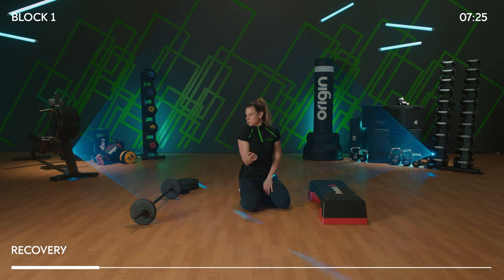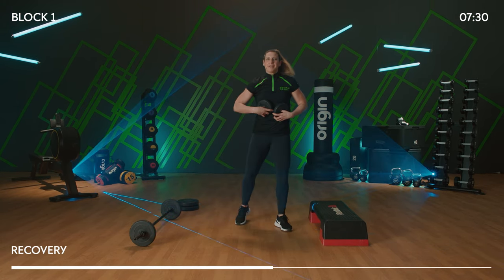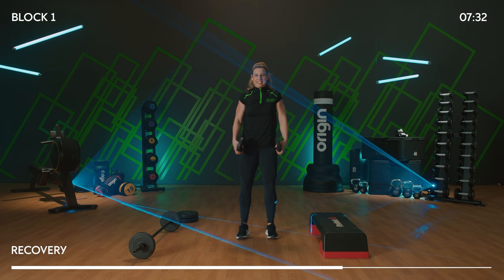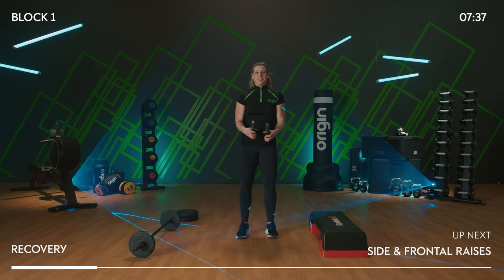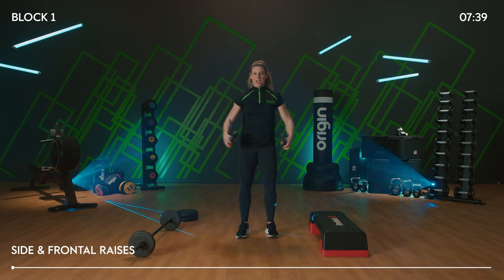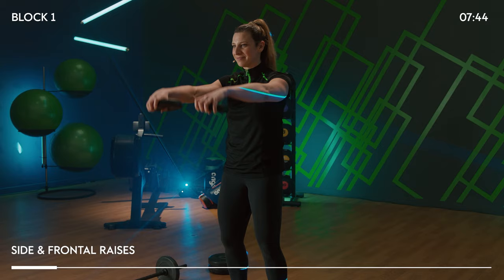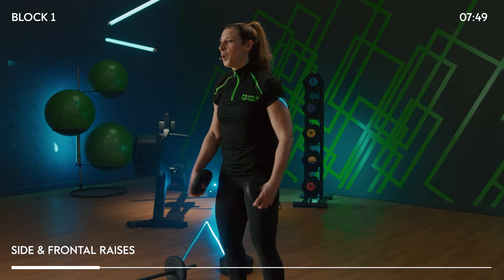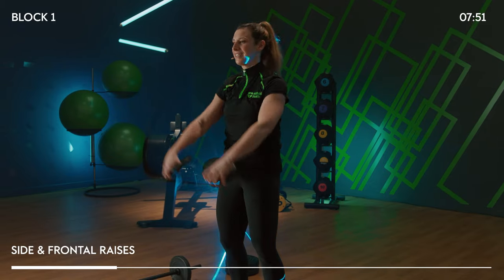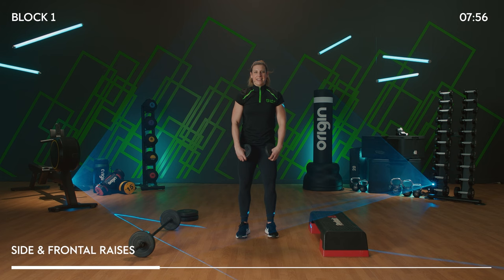We're going to hit shoulders. Get yourself two little light weights and come and stand up — nice and strong, heels under hips, shoulders back and down. We're going to work with two different moves. Side raise first and one front raise. The shoulders are really important when we're doing push-ups or chest presses with the bar, so let's get them really strong — good accessory muscles.